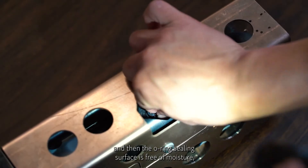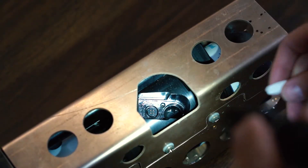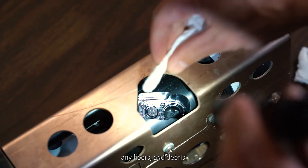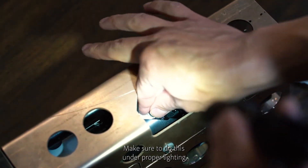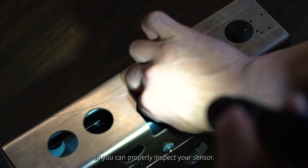Make sure the O-ring sealing surface is free of moisture, any fibers, and debris. Do this under proper lighting so you can properly inspect your sensor.